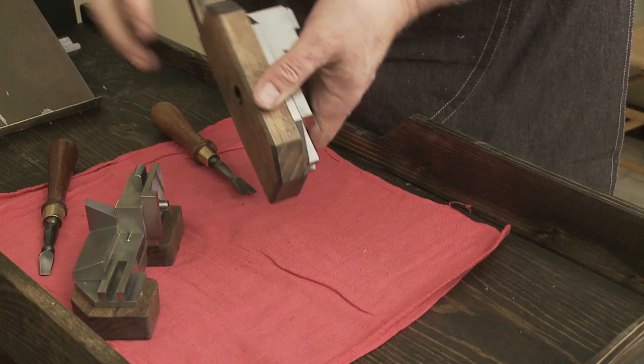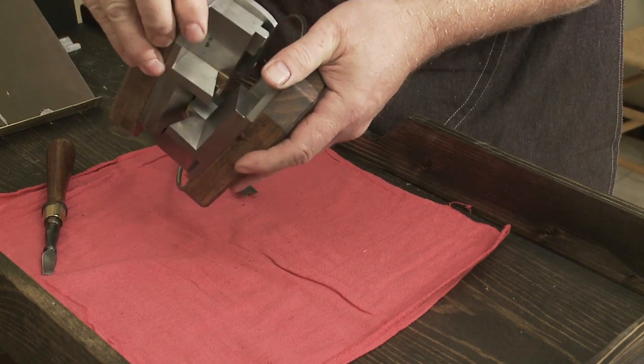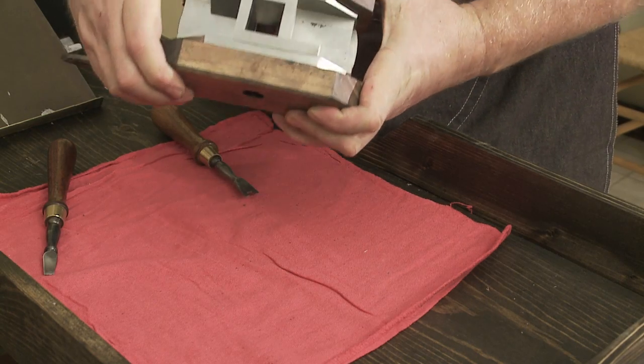So there you see it — it's all together, and the two halves of the mold now fit together, ready for casting.